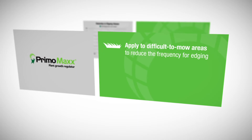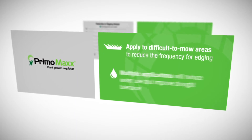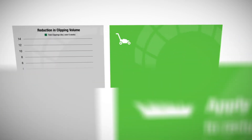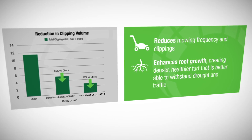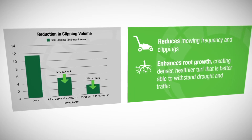Apply PrimoMax to difficult to mow areas to reduce the frequency for edging. Multiple applications will reduce water use and improve drought tolerance. PrimoMax reduces mowing frequency and clippings. It enhances root growth, creating denser, healthier turf that is better able to withstand drought and foot traffic.